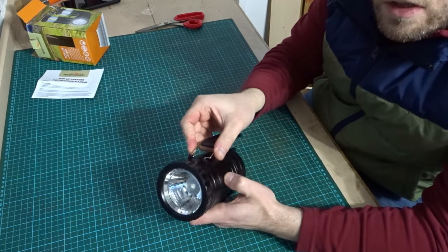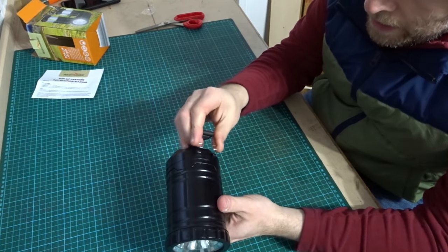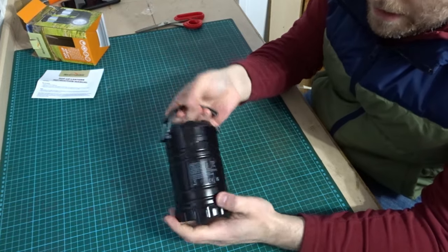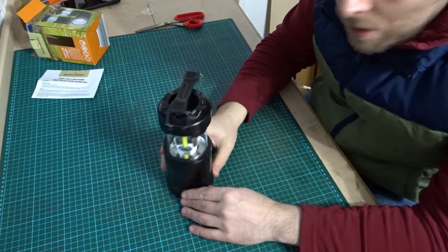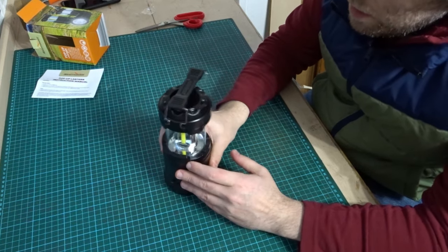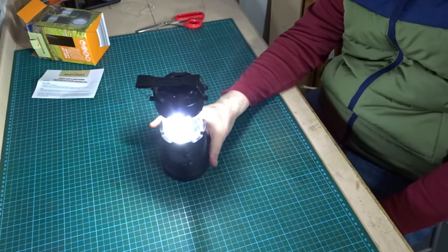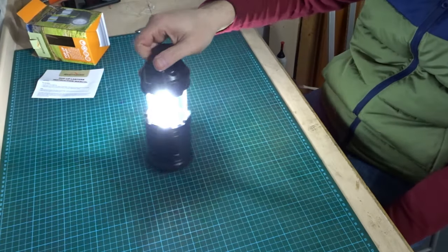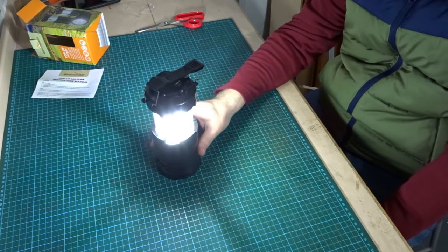So now to use it as a lantern, you can just push in and unhook the handle, flip it around and put the handle in at the top. Then you've got the handle at the top as a lantern, so you can pull up. If you just wanted this around the campsite or you're night fishing and just want to set it aside to give you some extra light, you can now turn this on. And there's the lantern — very bright, very nice. Nice white light, stands up firmly.